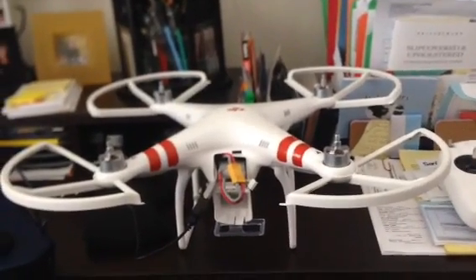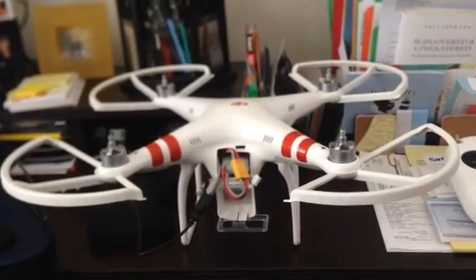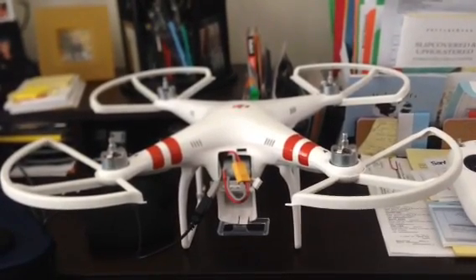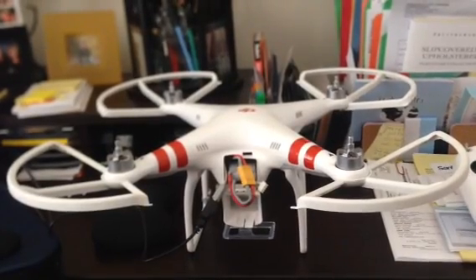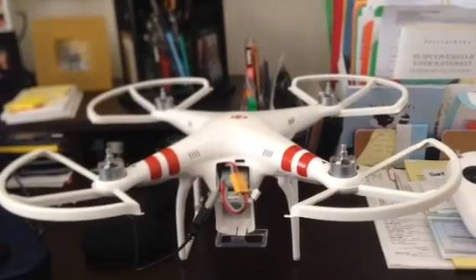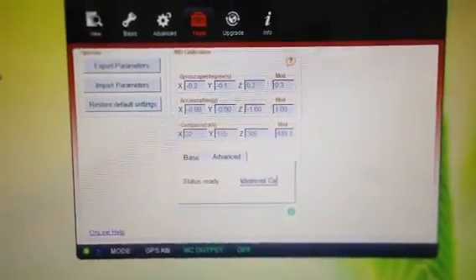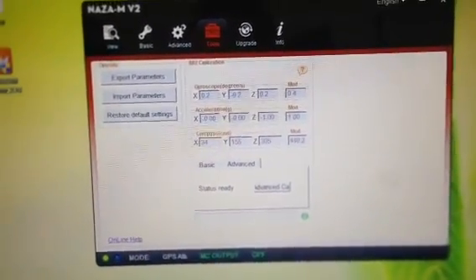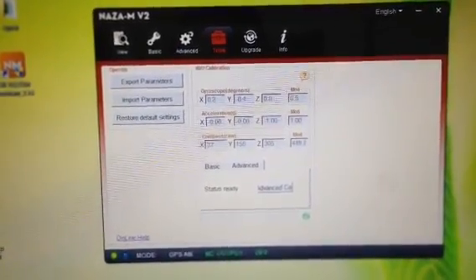I did notice that it was kind of yawing a bit to my left, so I went online and learned about the IMU calibration from DJI, and that's what I'm doing right now. If you look at the screen, it's going through an advanced calibration process, and I think it's nearly done.